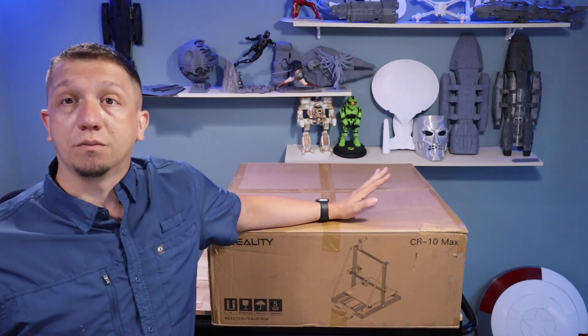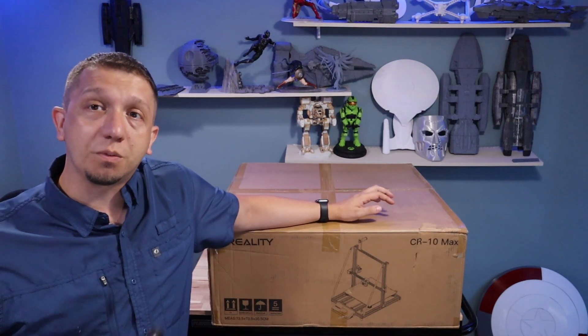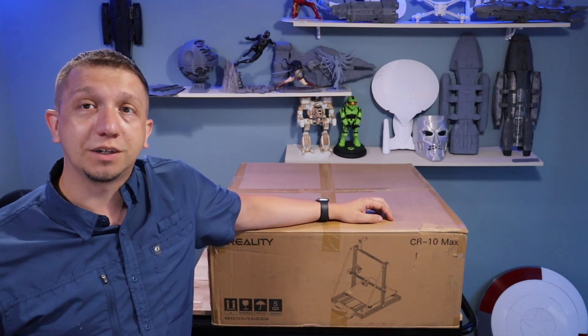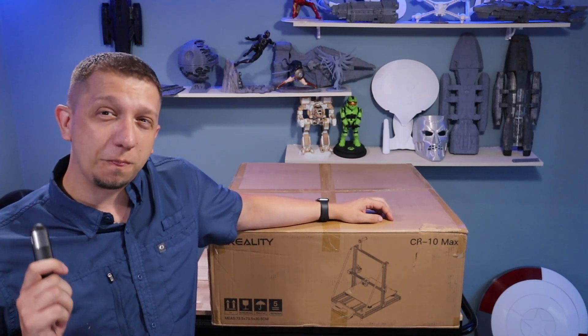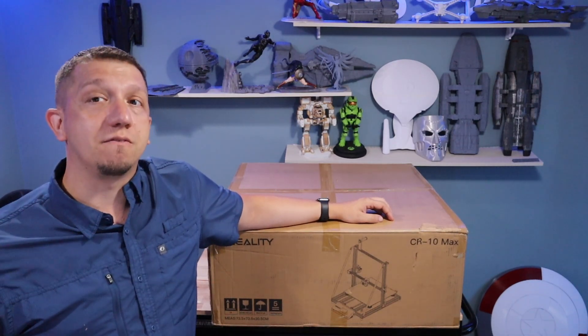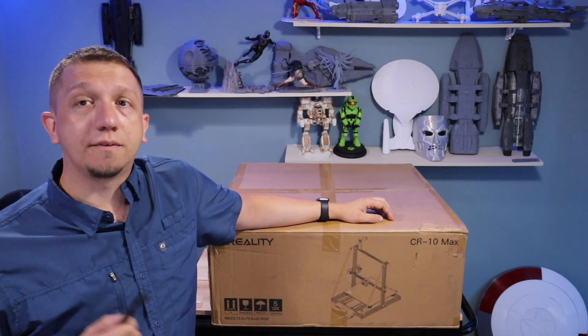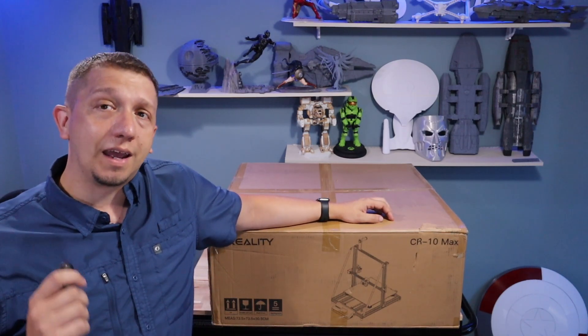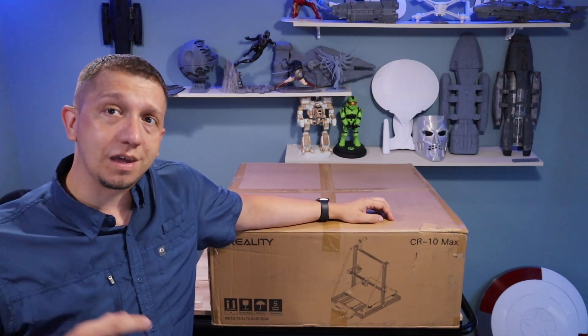So we're going to do the same as we did with the CR-30: get it out of the box, put it together, do a first impression, and then I'm going to use it for a couple weeks and give you a second video on setting up your Cura profile and getting all that stuff together. But today is just getting it put together and getting our first impression. So let's get it out of the box.